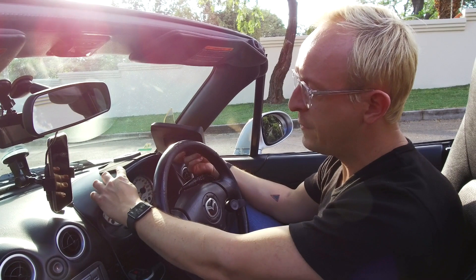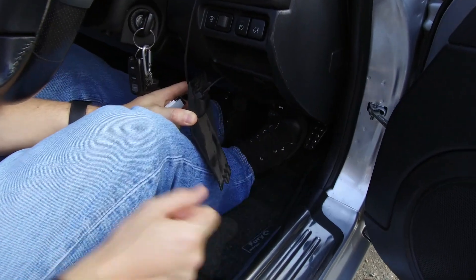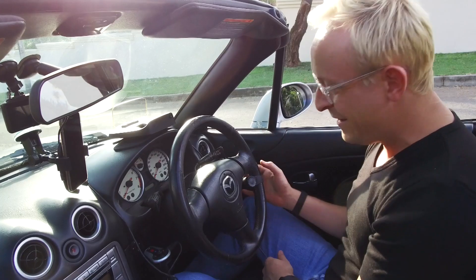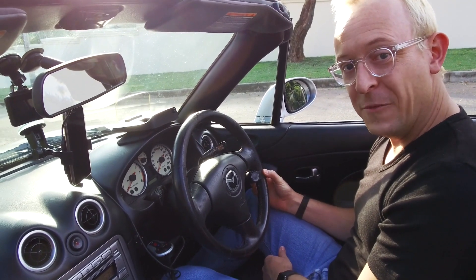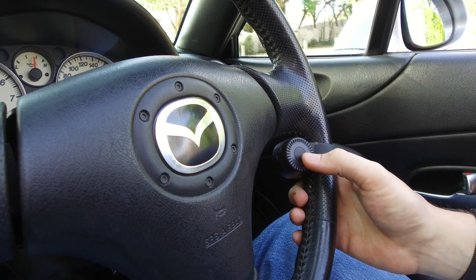Installing the Navdi is really simple. You attach this adhesive plate to the top of your dashboard, fit the unit to the top of it, run a cable down the side and into your OBD port — or onboard diagnostics port — that you'll find alongside your fuses, and attach this jog wheel to the steering wheel. This gives you a controller that lets you cycle through menus, and the center button lets you make selections.